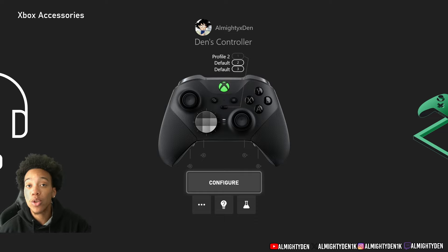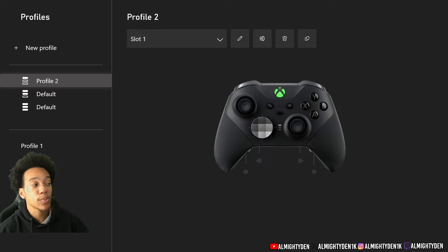Now you can see this is my controller — I have three different profiles but I only use Profile 2 right now. On your controller there's an LED that lets you know which profile you're using. For mine specifically, I have it color-coordinated, so my controller LED will be green when I'm in Profile 2.